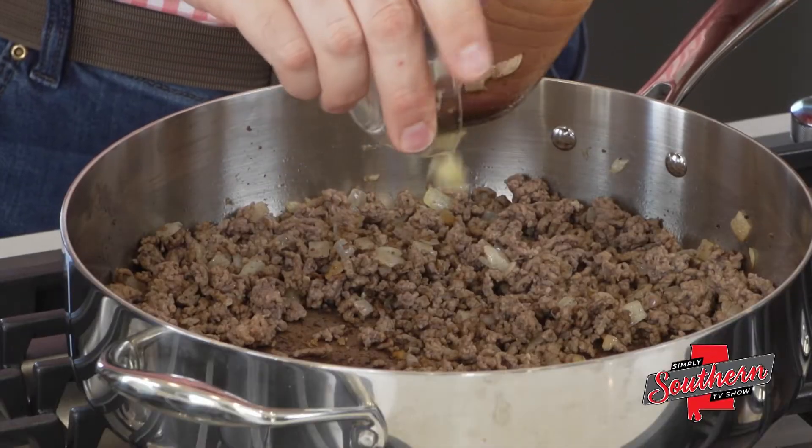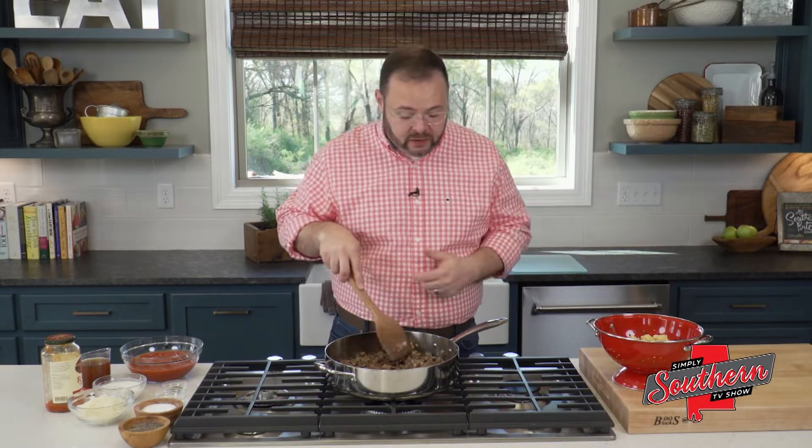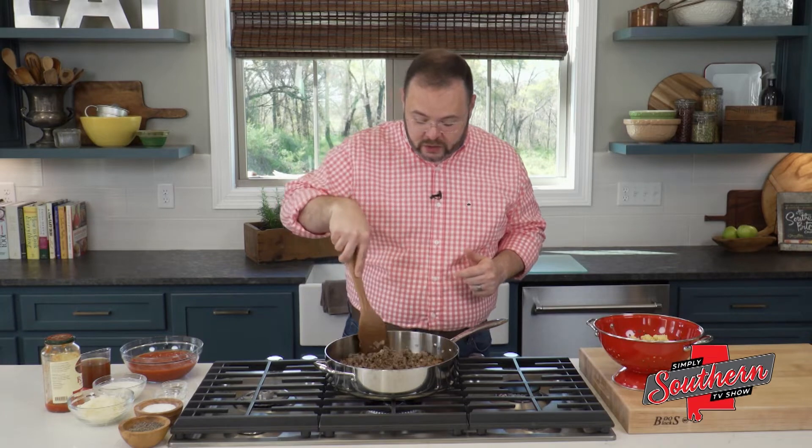To this, we're going to add three cloves of minced garlic. Now, I always caution folks about garlic because once you burn garlic, it will give your dish a really bitter flavor and there's no way to go back. About a minute is all I ever cook garlic, especially when it's minced like this, just until it's fragrant, and then you're ready to move on to your next step.